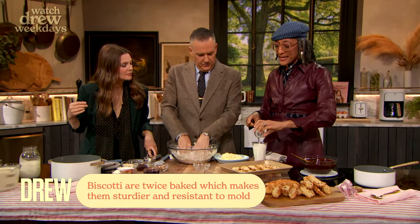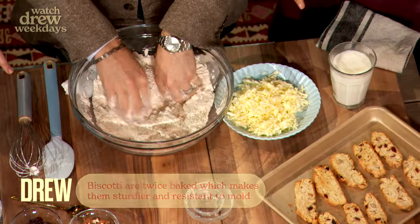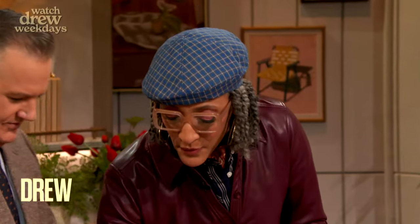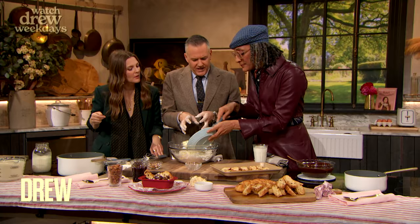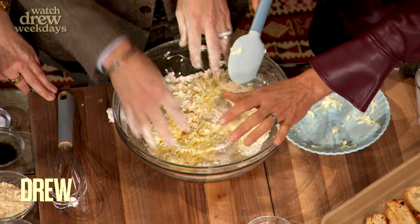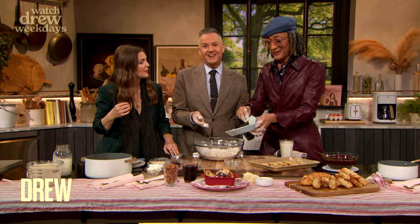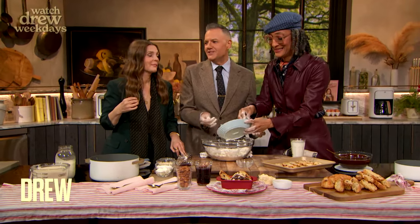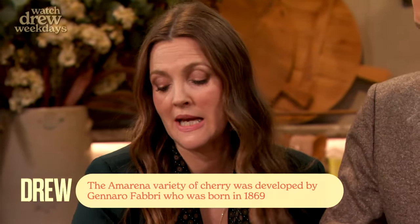This is almond extract — I'm gonna mix that into my buttermilk. I love buttermilk, it gives such a great flavor. Now we're gonna add the butter — grated butter. I froze it and grated it on a cheese grater. That's a nice trick. Toss the butter so that it's not pinched. Now we're gonna add the almonds and the cherries. I love cherries so much, I can't even take it.